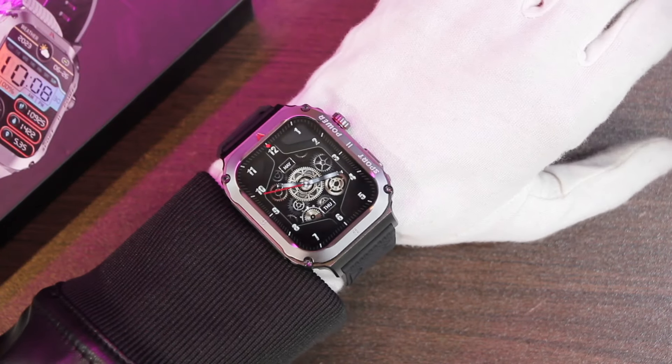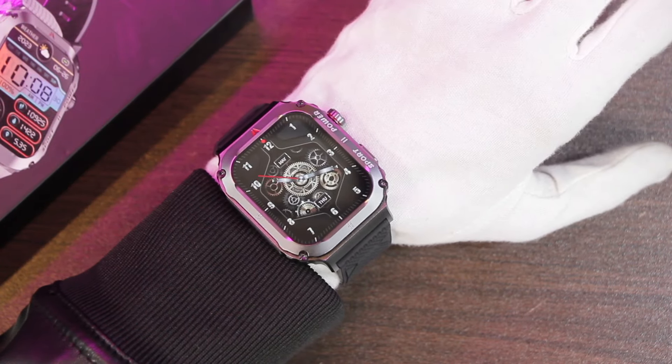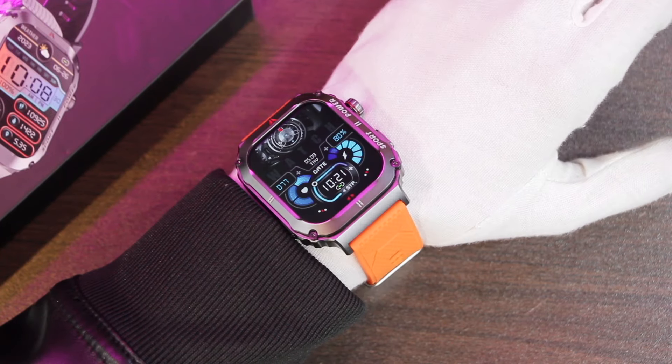Here's how the smartwatch looks on the wrist with the straps included in the box. I really like the rugged design — let me know your opinion in the comment section below.